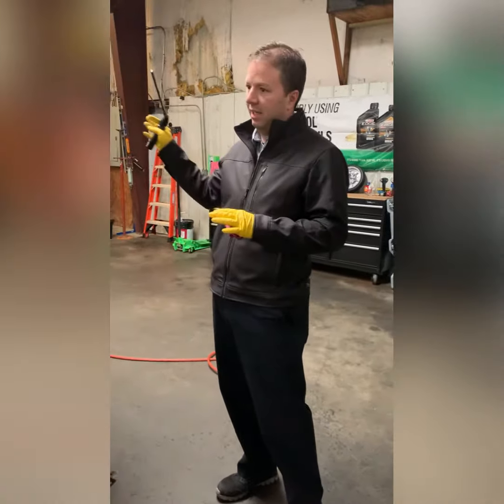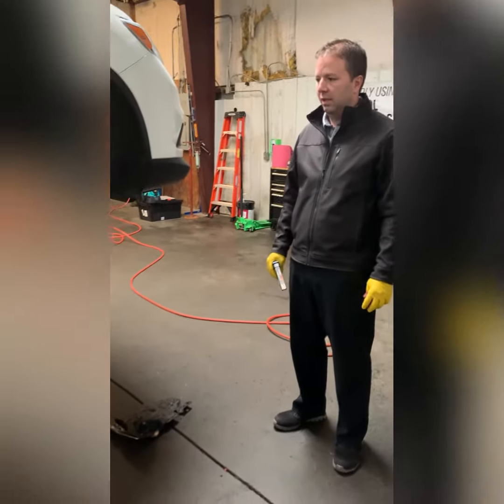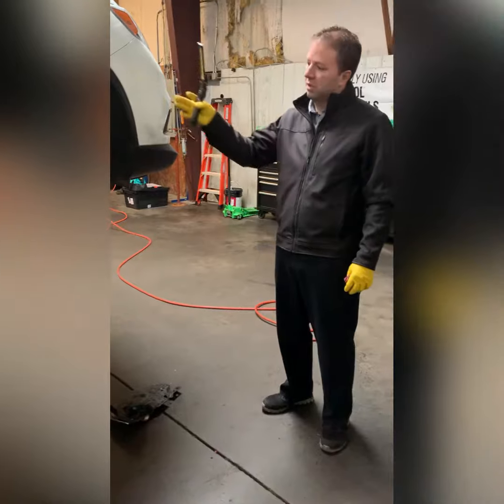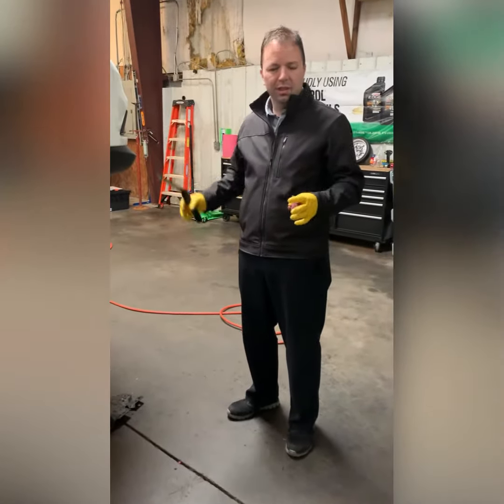We know it has cosmetic damage across the front, which we'll show, but we're looking for mechanical damage underneath — like brakes, steering, suspension, oil leaks, anything of that nature.